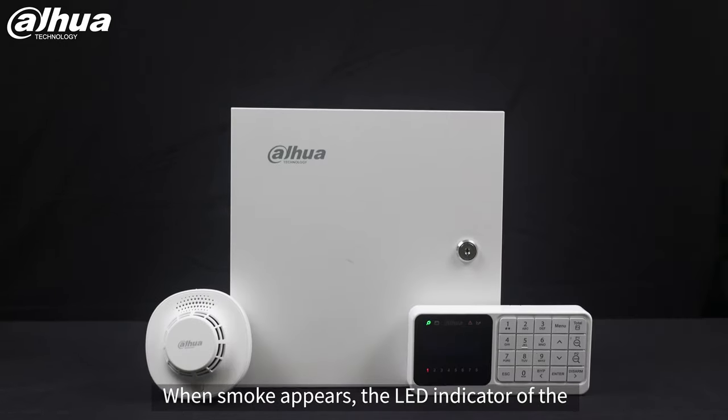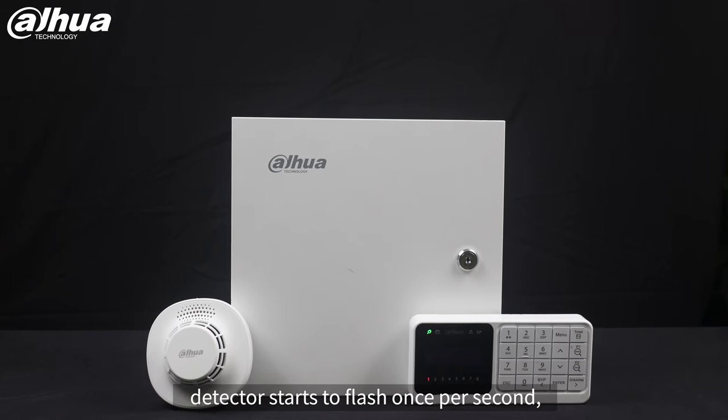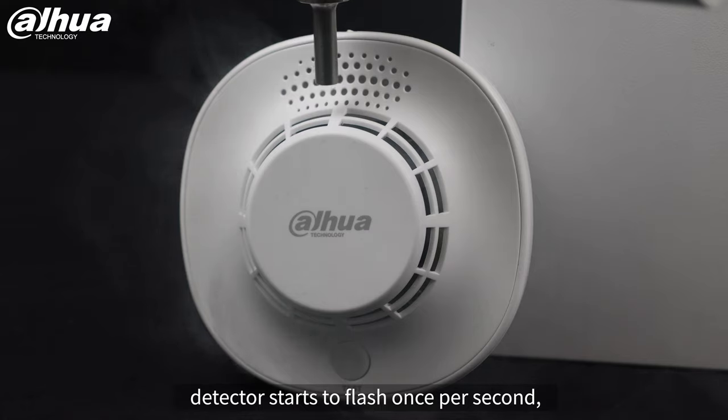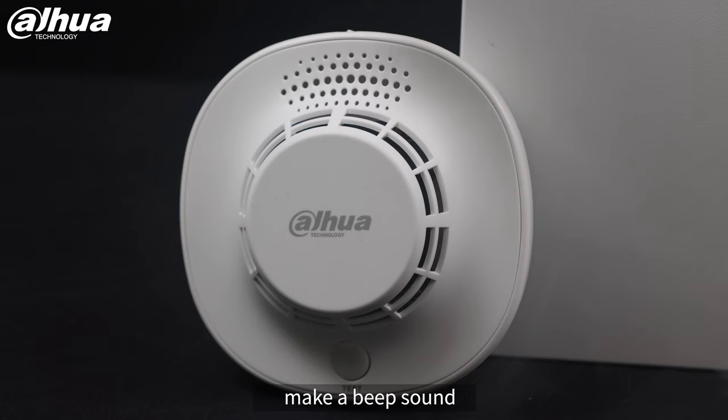When smoke appears, the LED indicator of the detector starts to flash once per second, and then the keypad will also be triggered and make a beep sound.